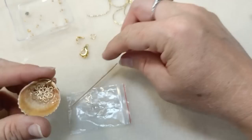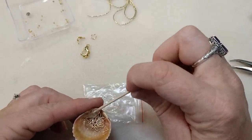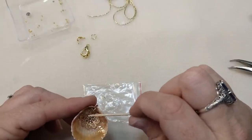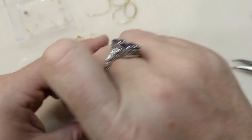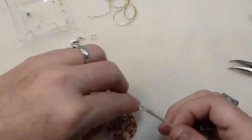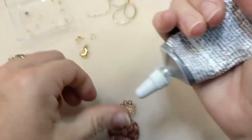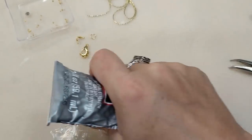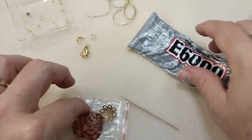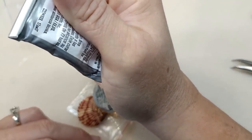I really do want to get quite a bit of glue around the bead cap inside here. It's going to dry clear, so it doesn't really matter if it shows on the inside. Now over here on the front, we want to do the same thing — glue it down — but we want to be a tad bit neater on this side. I'm just going to liberally put glue on this bead cap all around it.